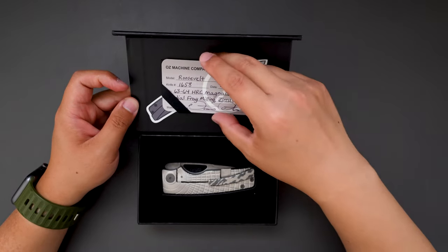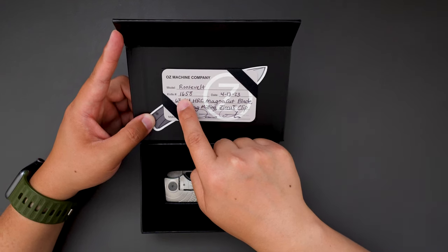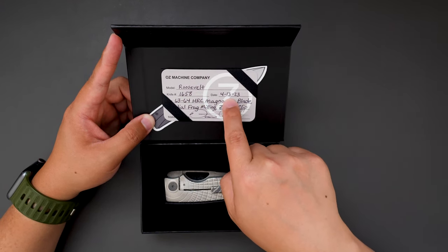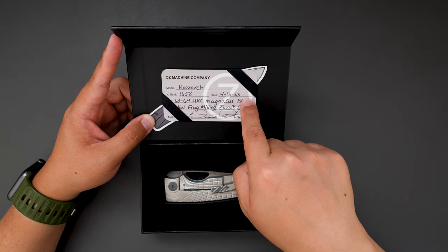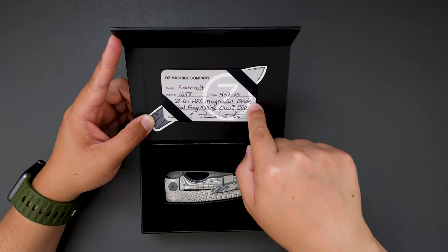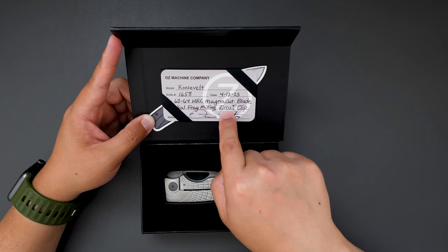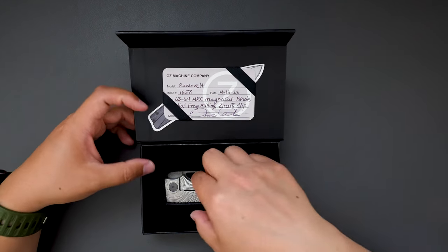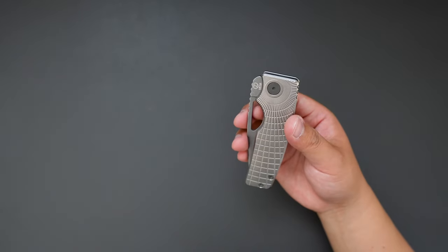As you can see, we have the COA card here. The knife number is 1658, date of birth April 13th, 2023, and 63-64 HRC magnetic cut blade with radio frag milling, and also has a zirker-type clip. Super cool. So let's bring out the knife and put the box aside for now.